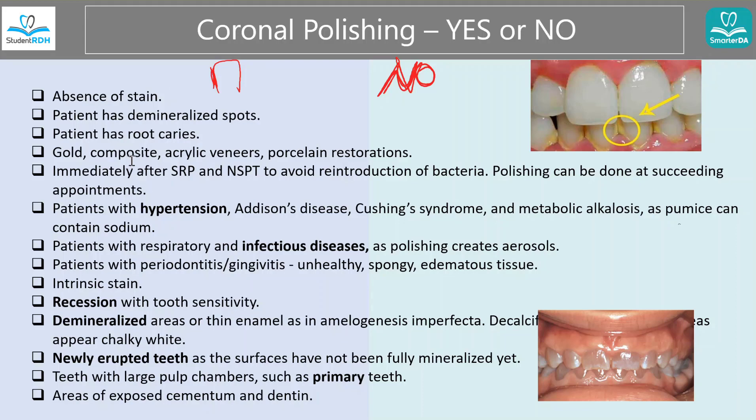And there are demineralized spots — those look like white spots, freckled usually. When you see that, it's a danger zone. Do not touch that because when you run the polishing over a demineralized spot, you actually weaken it even further.